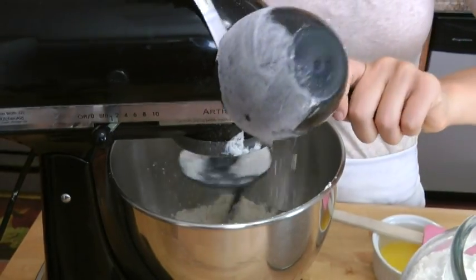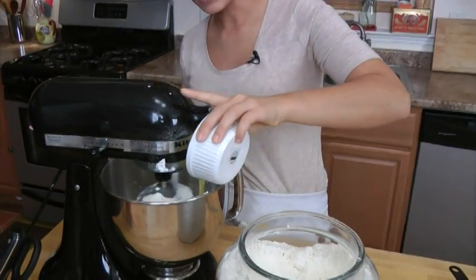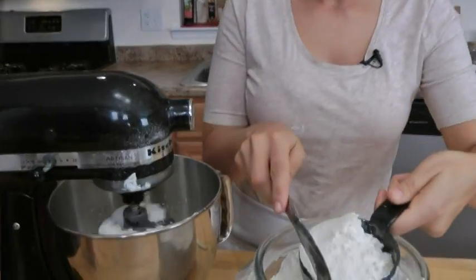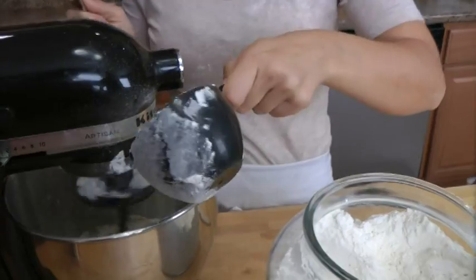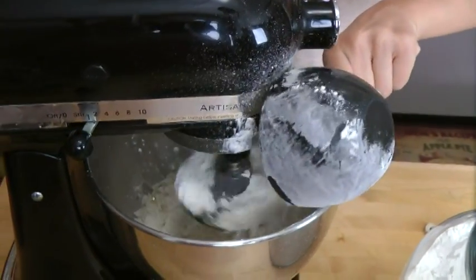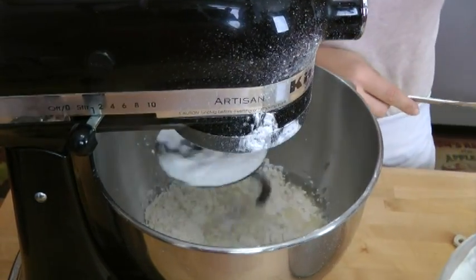I'm also going to put in my melted butter — that's going to give that beautiful buttery texture. I'm leveling off to make sure it's just one cup, because with baking you've got to make sure you're pretty precise. I'm just going to keep adding flour until the dough has pretty much come together.